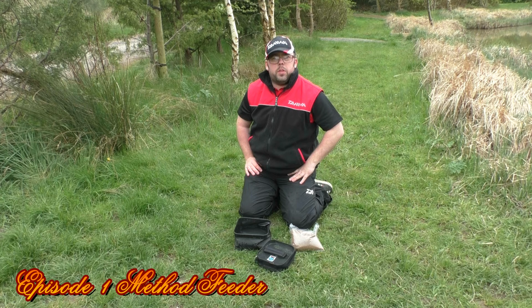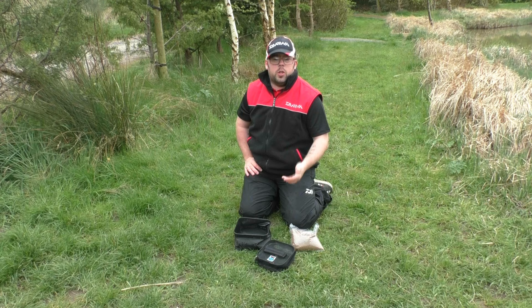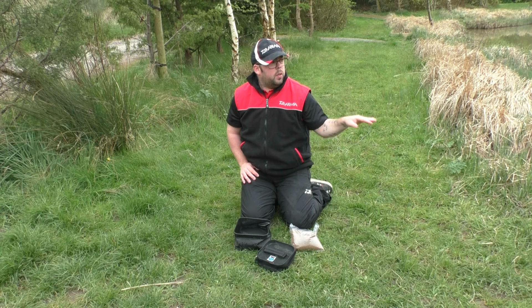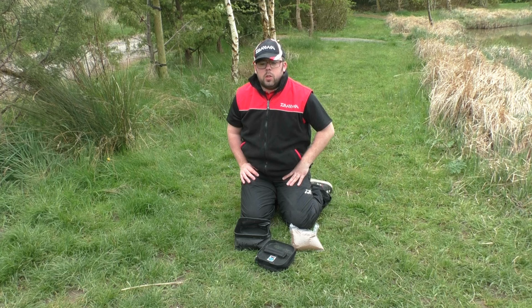We've got a little bit of a challenge, a little series going on. I'm going to fish a match - there's a match going on - but this is going to be an episode of fishing a match in the springtime. I'm going to break this series up into three episodes covering three different methods: starting off with a method feeder to the far bank for two hours, then a short line with maggot, and then a margin line with a mixture of micros and corn. So this first part is going to be method feeder.